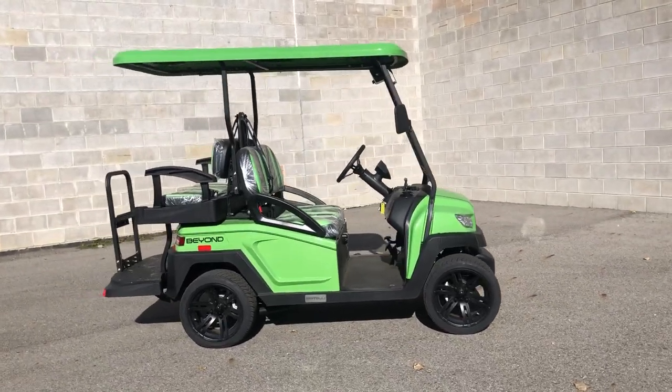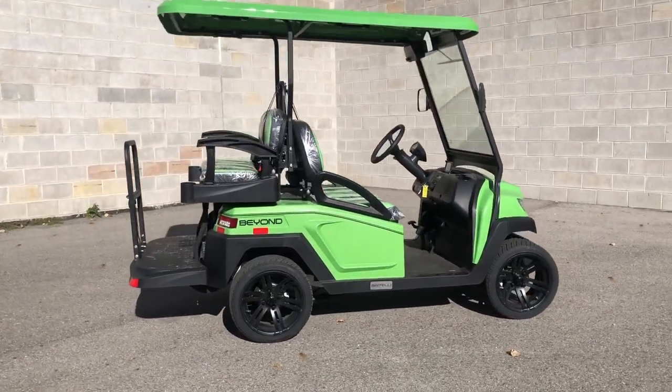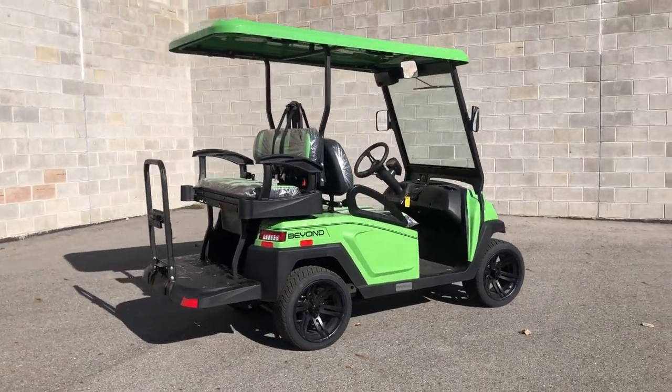Hey guys, ProveOfPowerSports.com here doing some videos on some Bintelli Beyond golf carts. This one here is a non-lifted model 4-seater.